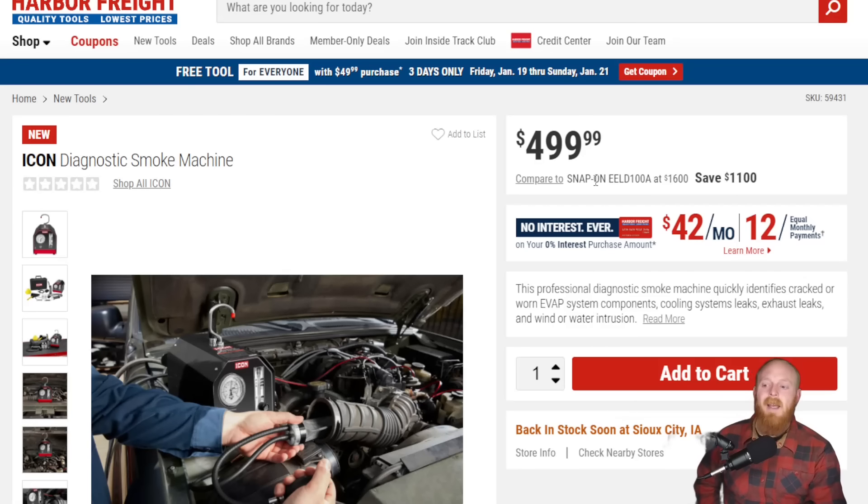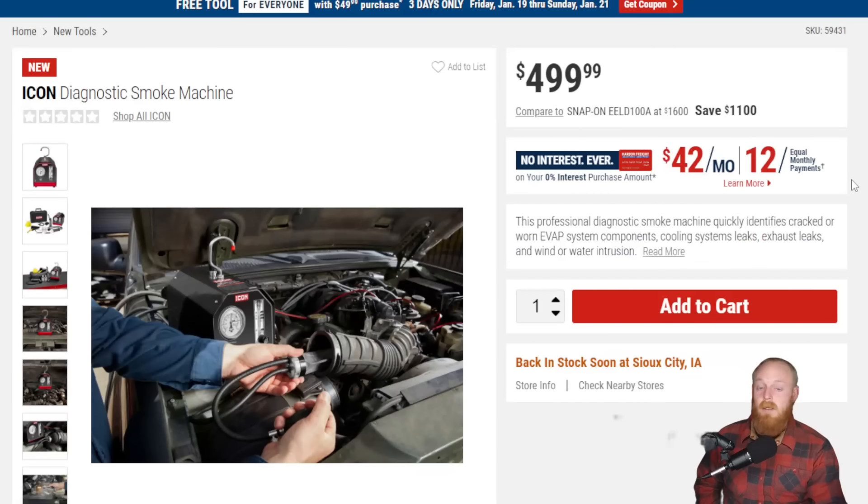I hate when they always compare Icon stuff to Snap-on — it's not in the same league. But you can see just how expensive the Snap-on one is at $1,600, so I was pleasantly surprised to see Icon release something like this. This is not something that's released by a lot of companies. At that price, if you're going to do one or two jobs in your lifetime this probably isn't going to be worth it — you'd probably be better off taking your vehicle to somebody and paying a couple hundred dollars. But if you do a decent amount of work and you can justify this, it's definitely an item that could help out in a lot of different situations.